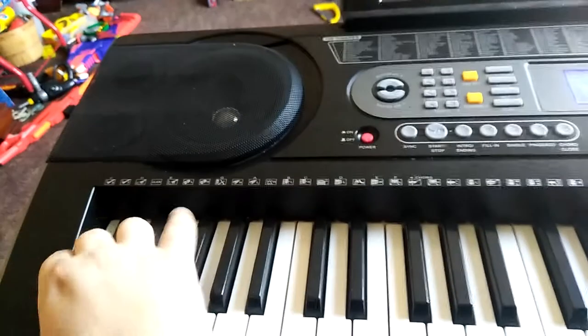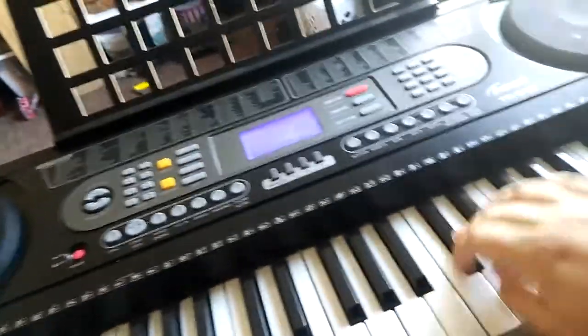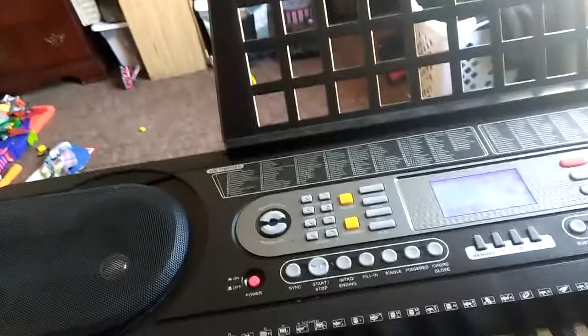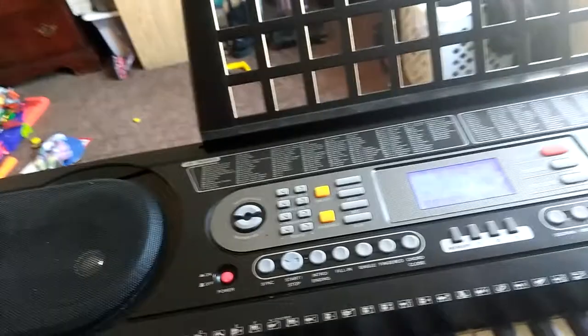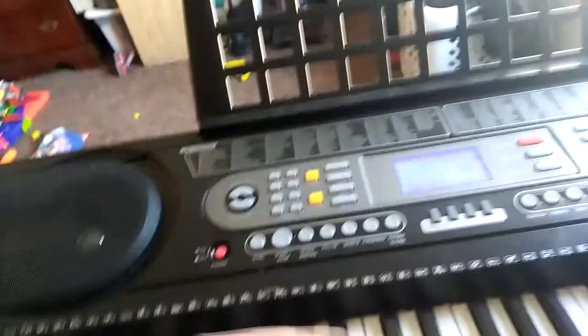So on the left hand you've got a bass, and then the right hand you've got a piano. And that is the split function. Here's the touch response, which is what this keyboard does by default when you turn it on. And you've got keyboard percussion, and it is laid out in the general MIDI order.